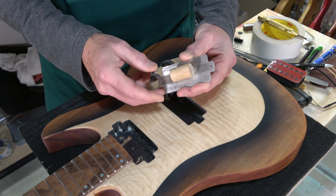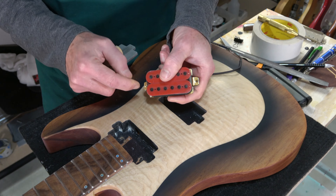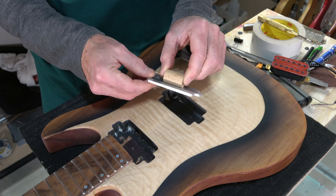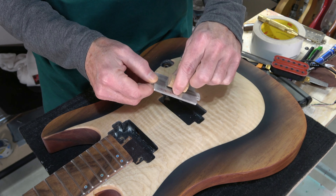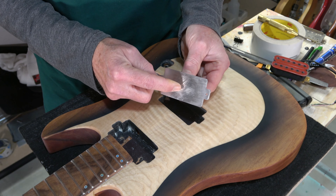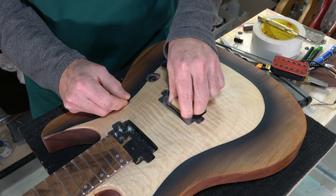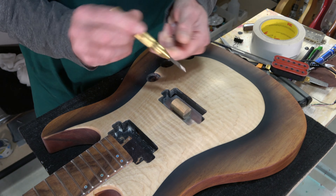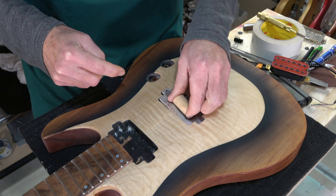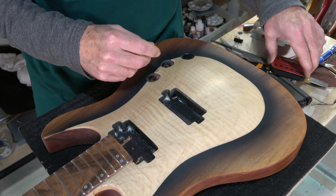I measured the distance between the mounting holes on a humbucker so I could drill those holes with my CNC machine. Then I attached a little piece of oak dowel to the center of it — it's attached with a single wood screw ground flush with the back surface. The way it works is I insert it into the cavity, then take a center punch and mark the position of the holes, which I then drill with a small drill bit. Those serve as pilot holes for mounting the pickup.